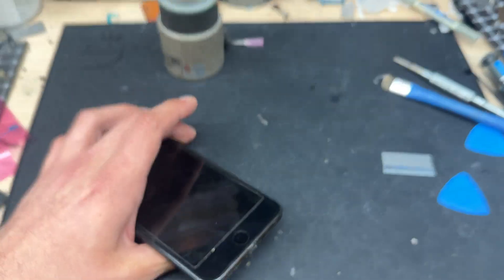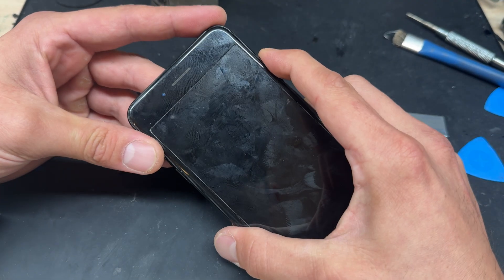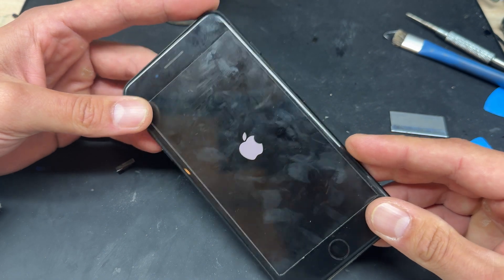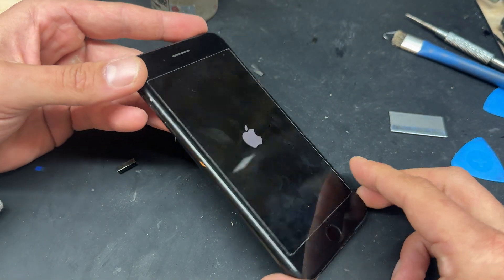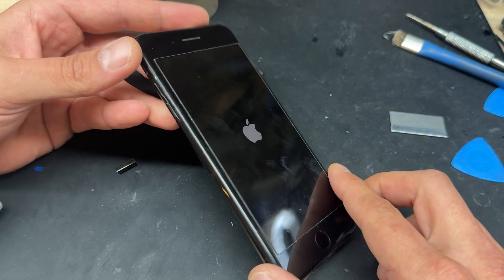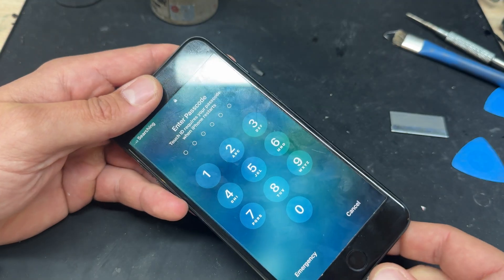If you find that your device won't turn on after replacement, reverse the steps taken in this video to help you diagnose the problem. That just about completes this video on how to replace the battery on the iPhone 7 Plus. Thank you very much for watching and see you next time.